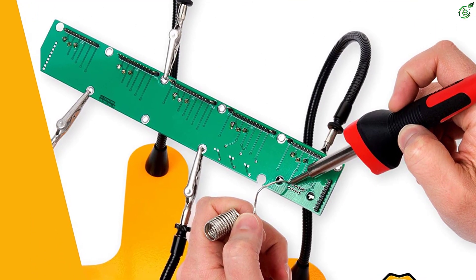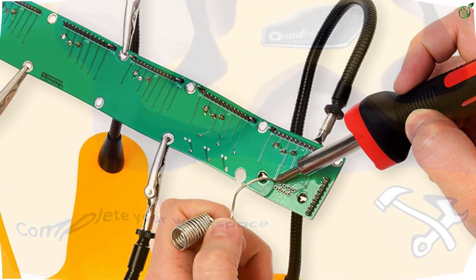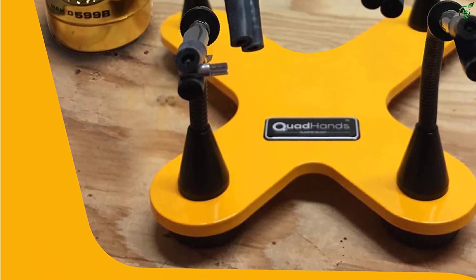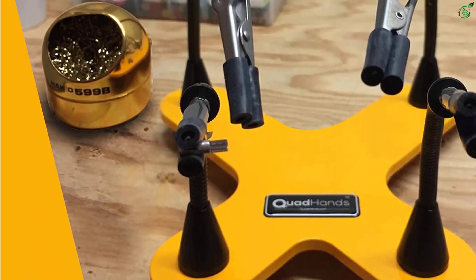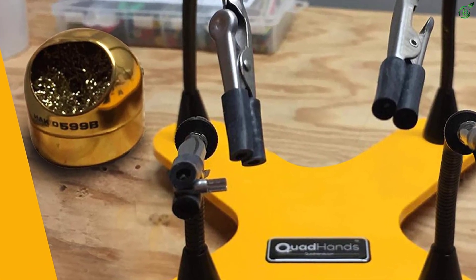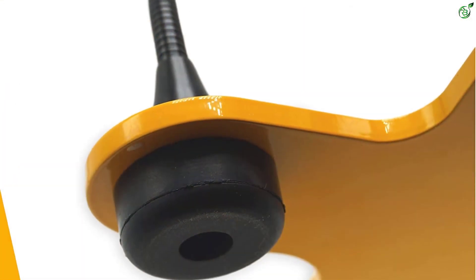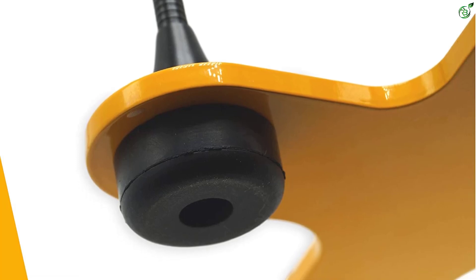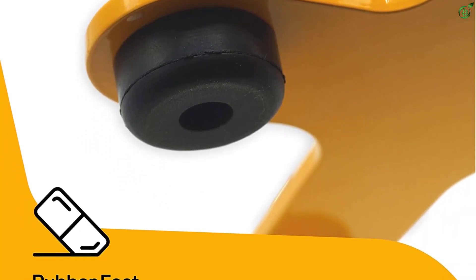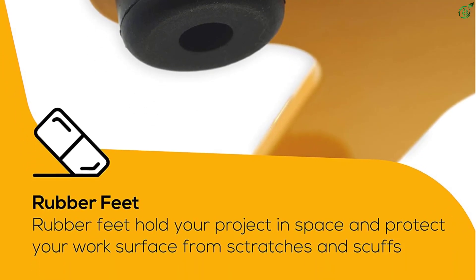Among the 4 heat-resistant arms, two of them are short at 8 inches and the remaining two are large at 16 inches. The large arms help to capture larger elements, whereas the short arms serve for small and medium elements. The gooseneck arms are made of industrial-grade rubber making them quite flexible, allowing you to use the soldering iron steadily for a longer period.